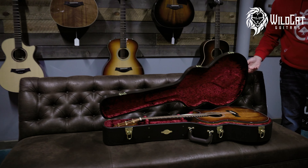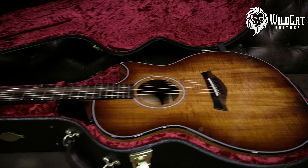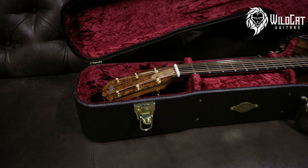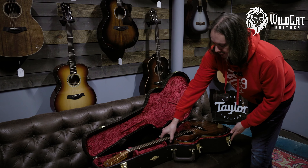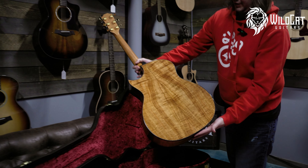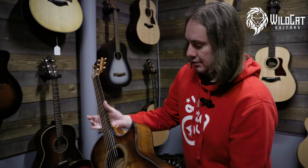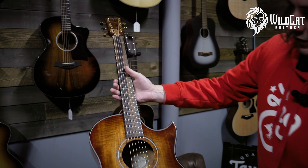That's a sweet piece of Koa right there. That is beautiful. It's like it's got a shaded edge burst. I love the figuring on the fretboard. Just another flamed out piece of Koa — it's incredible. Taylor's got the best Koa. Looks like a mahogany neck. Look at that fretboard. That's just gorgeous — look at how strong that flame is.